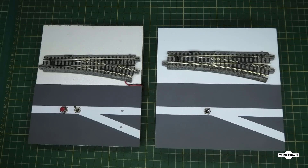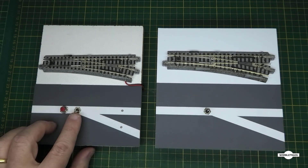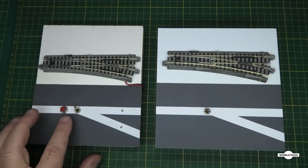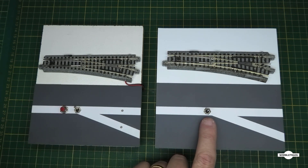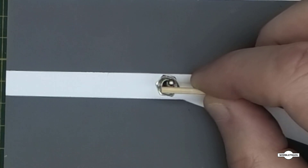G'day viewers, welcome to Wimble Train, this is John with you here today. In this video we're going to take a look at switching a Kato turnout with a momentary toggle switch. You may have watched my previous video on this unit where I had a toggle switch and a push button. Now we're replacing the push button and the fixed toggle switch — just an on/off switch, double pole double throw — and we're going to replace it with this momentary toggle switch.